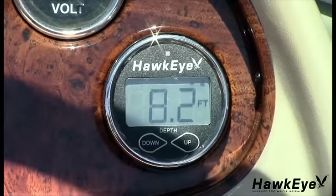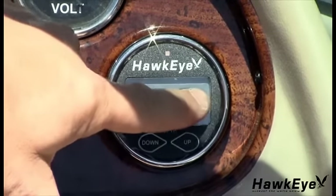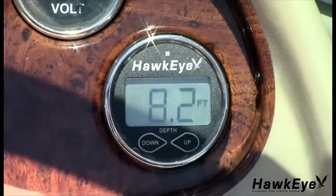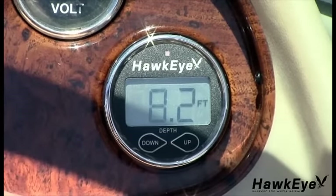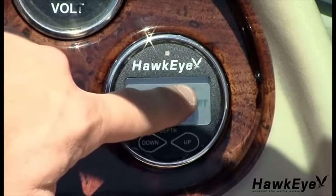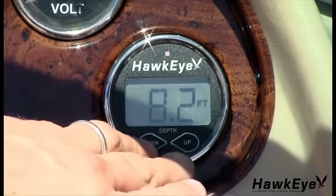When triggered, the depth alarm sounds an audible buzzer for 10 seconds while flashing the warning LED and the upward facing triangle on the display. After 10 seconds, the audible alarm mutes and the warning LED and icons continue to blink until the depth increases or the alarm is reset. To reset the alarm, repeat the previous steps.